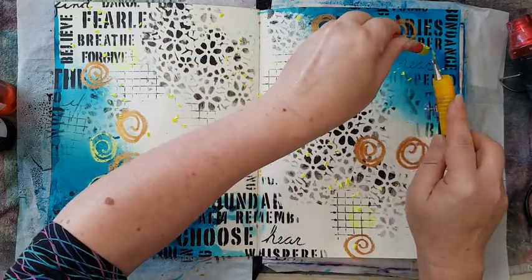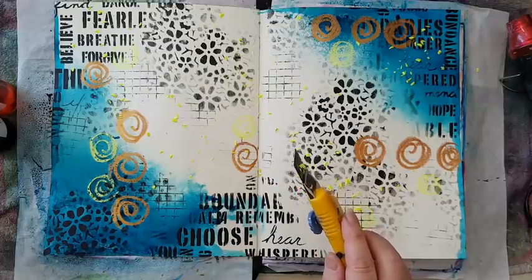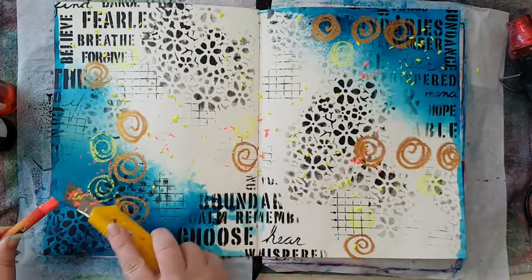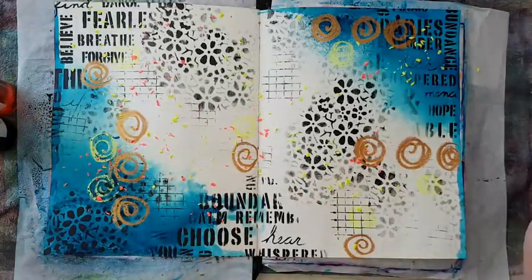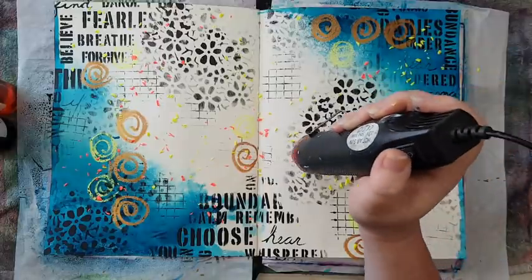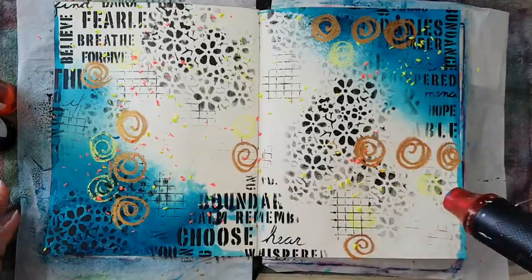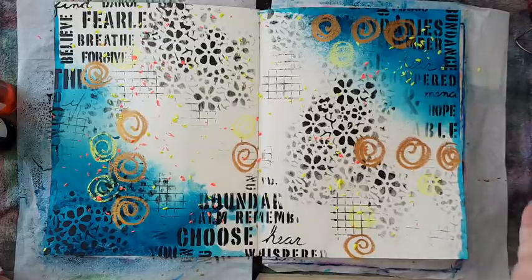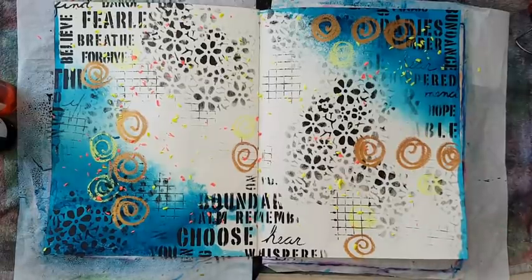I'm thinking of also adding some orange neon oil pastel shavings — yeah, here we go. Let's hope the heat tool will work. I'll try just in one place and then do the rest off camera. It just blew everything away, so let's try closer. Nope, doesn't work. I will have to take my iron, put some baking sheet on top, and iron it. I'll do it off camera — I'll be back.